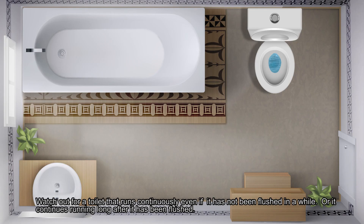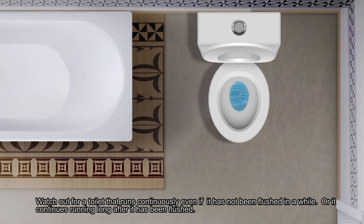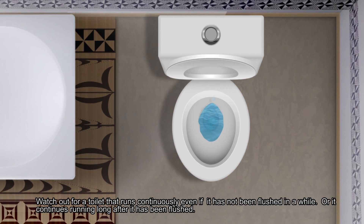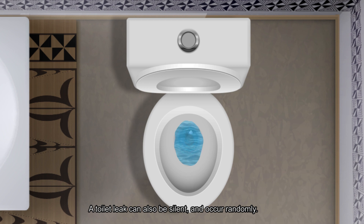Watch out for a toilet that runs continuously even if it has not been flushed in a while, or one that continues running long after it has been flushed. A toilet leak can also be silent and occur randomly.